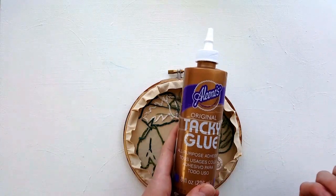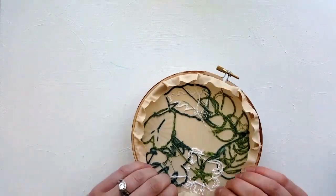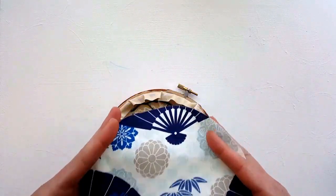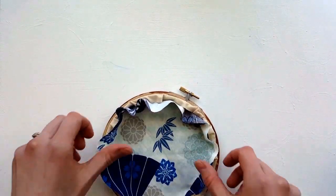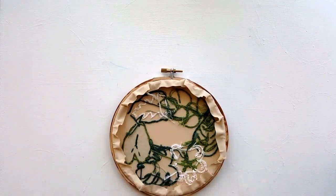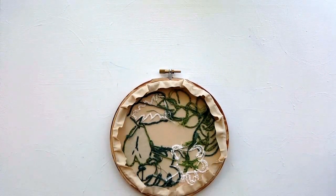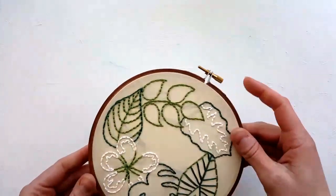This is the glue I like to use — just tacky glue, the kind you used growing up. I put a squirt all the way around and then press it in. Another thing you can do is cut a piece of fabric that fits — for a 7-inch hoop, you'd put it in here to make the back look prettier. I used to do that, but now I just leave my hoops open in the back for convenience — it saves me a step. I'll also trim these little edges, but I'm all about convenience. That's how I back my hoops.